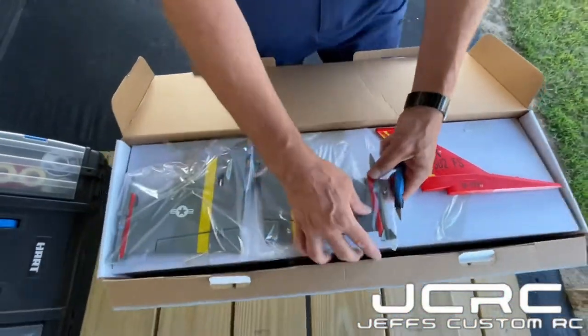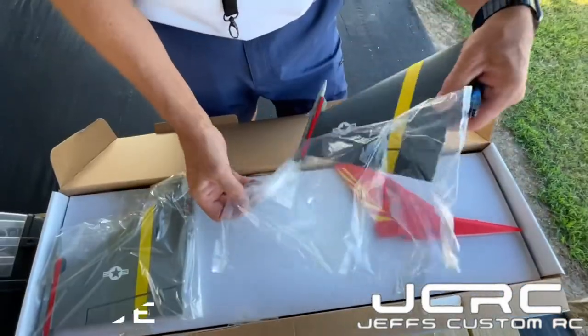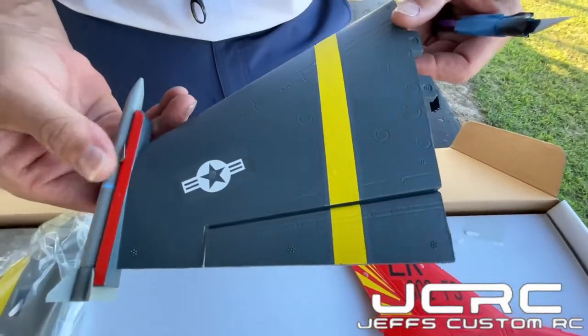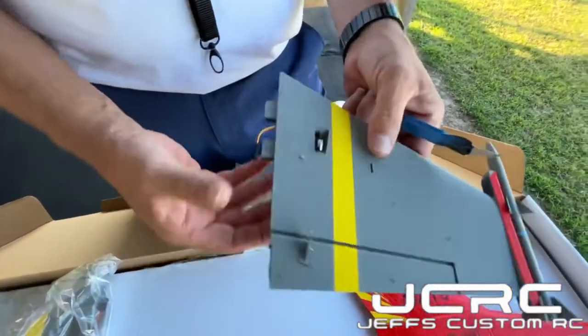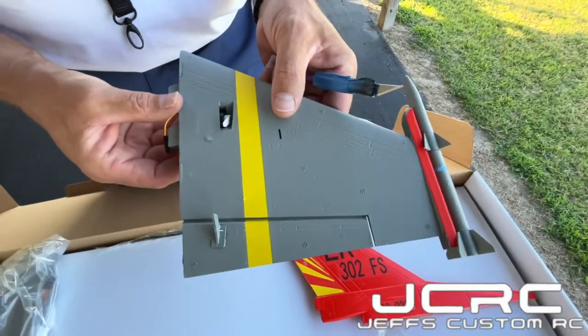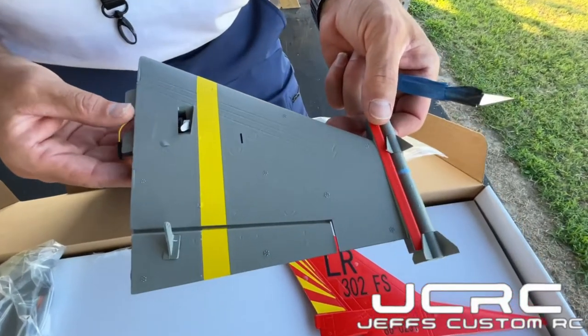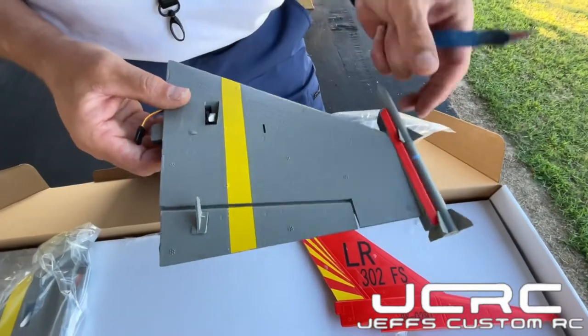These are your wing halves, and again they are anchored down. You've got your little missiles on the wings — these look really good, the finish on these is great. The wingspan of just one wing is about 10 inches, since the whole thing is about 22 inches wide with about 6 inches in the middle. The wings just haven't been put on yet, so we'll get that done.